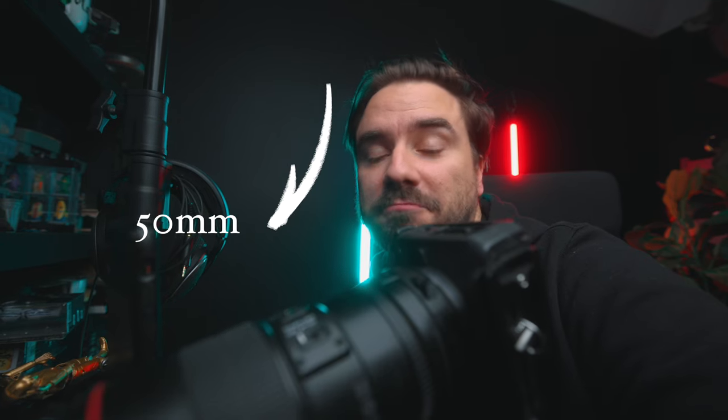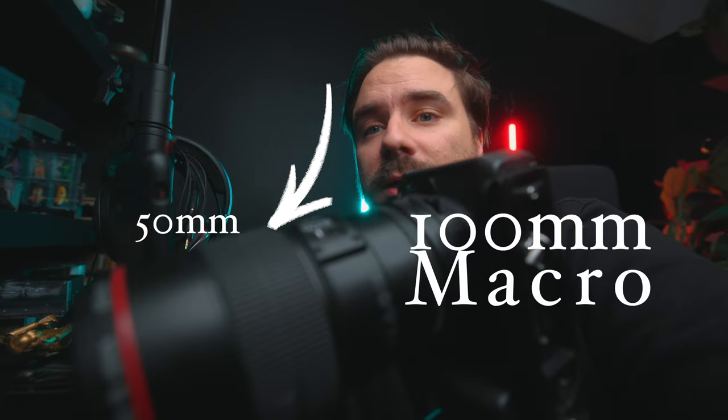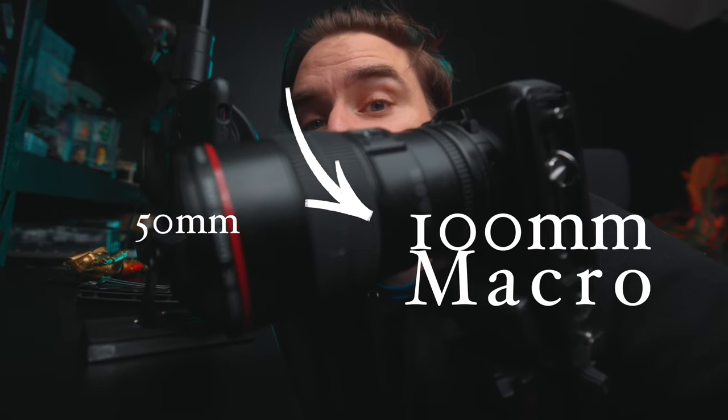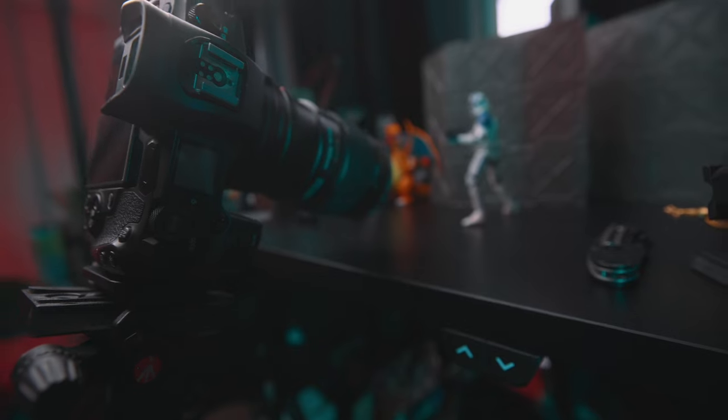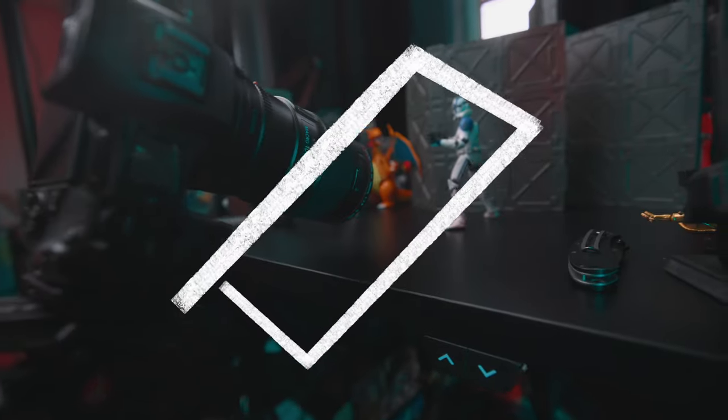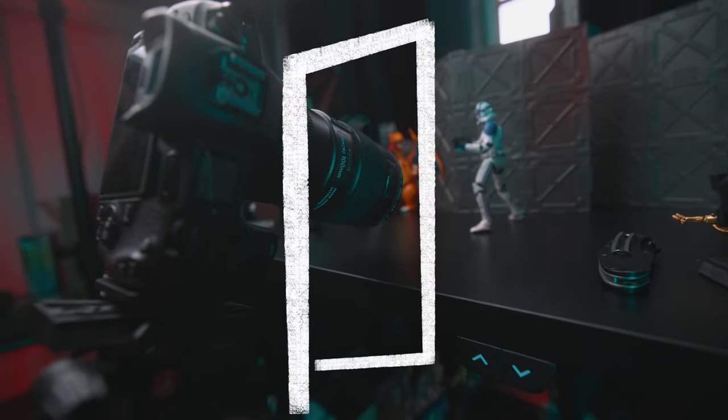I used to primarily shoot on a 50 millimeter lens and I liked the results, but I always had this 100 millimeter macro — lately I've been really loving it. I also have it in portrait orientation, sideways, you know, because Instagram real estate.